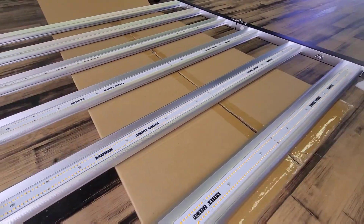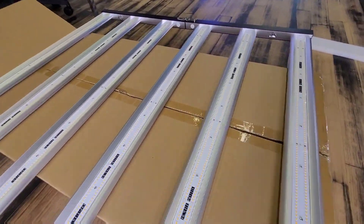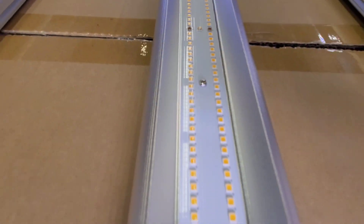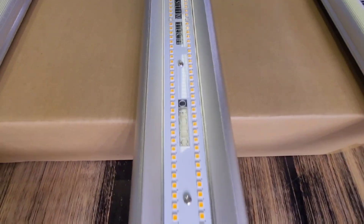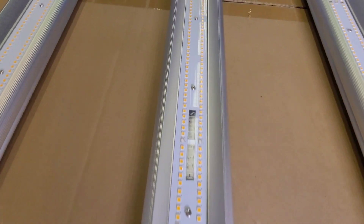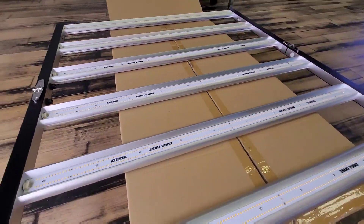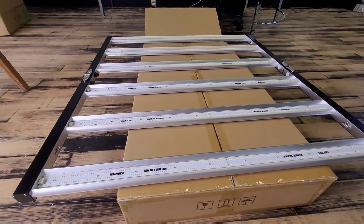The Slim 500S features the new Samsung diodes — the LH351H V2 Deep Reds. Beautiful light, double dimmer setup, full cycle so you can go through veg and flower with it. Let me get this thing set up and hung up for you guys.